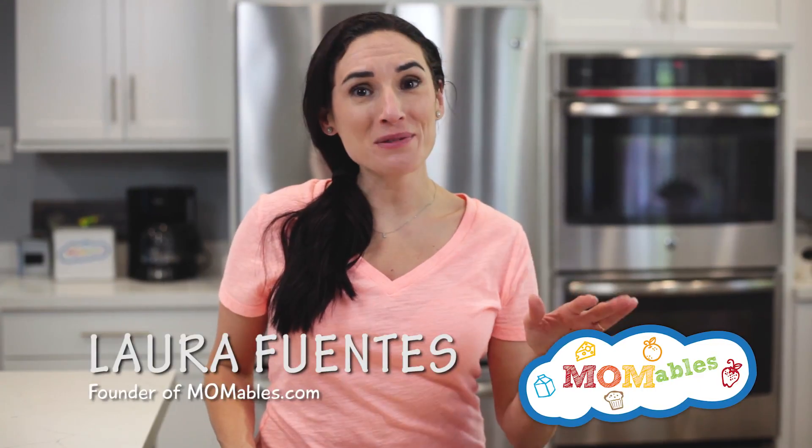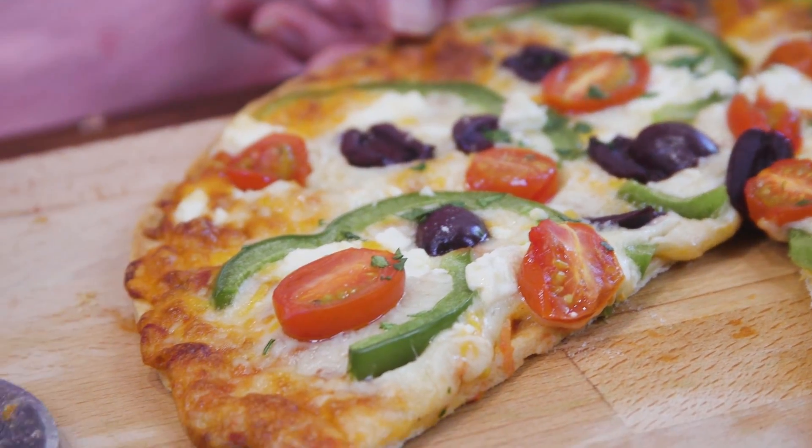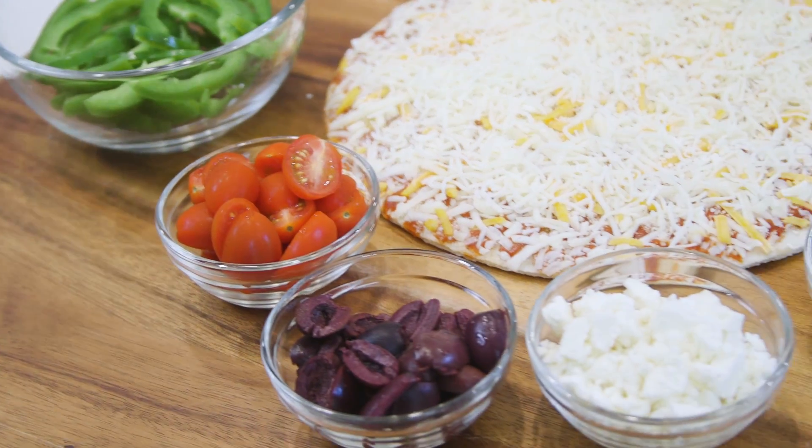I don't know if this happens to you, but sometimes I just want a grown-up pizza. This rarely happens at my house because, well, kids. My kids want the traditional pepperoni pizza or bacon and olives. But me, I like feta cheese, kalamata olives, and all the things I usually throw on my salad.